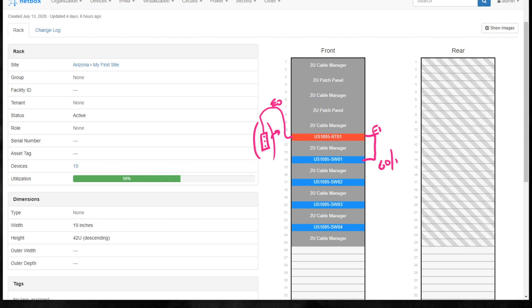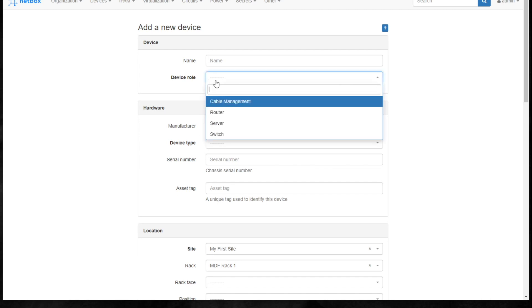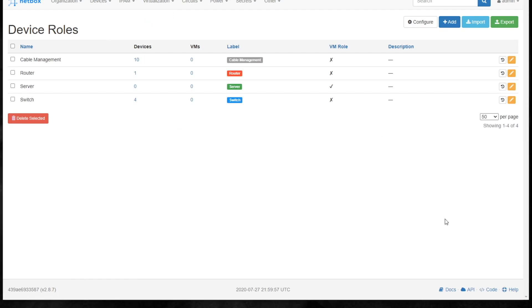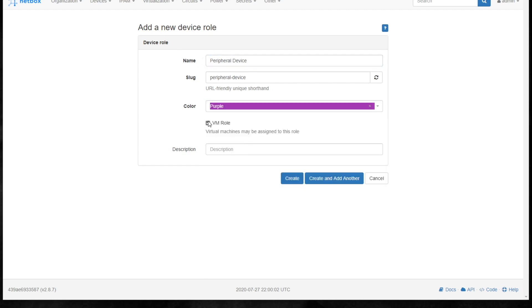First thing I want to do is add that cable modem. It'll show up as a non-racked device. Clicking Add asks for a device role and a device type. So I'm going to go back to Devices and create a device role - I'm going to name this role 'Peripheral Device.' I'll use the color purple so it stands out in the list. Click on Create - we've now got the role available to us.